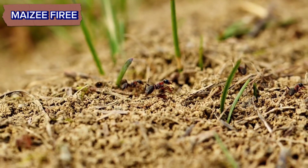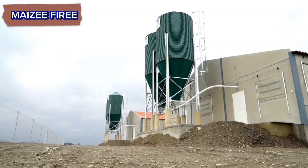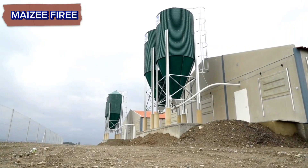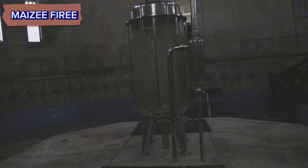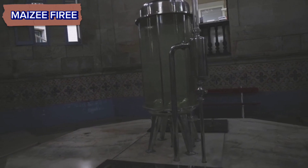Materials needed. Container: you'll need a suitable container to house your anthill. This could be a glass tank, a plastic container, or even a terrarium.